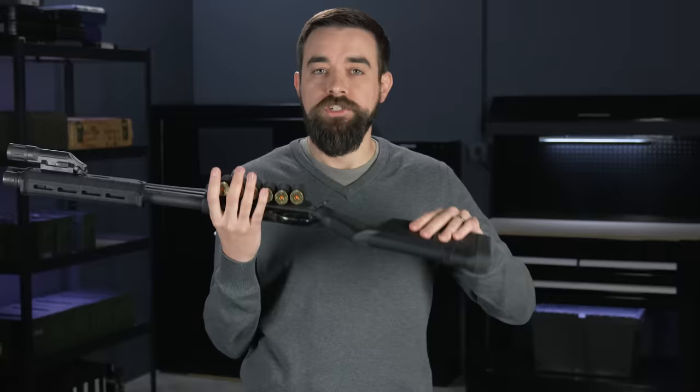There are literally dozens of different techniques for reloading a shotgun, but in a home defense context, we're probably not going to be able to rely on any kind of pouches or a chest rig or anything that we would use in a competition. We're going to be limited to the ammo that is on the gun, and typically that means a stock-mounted shell carrier or a side saddle like this one.